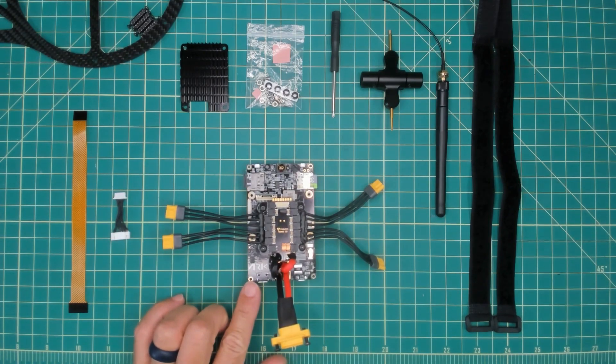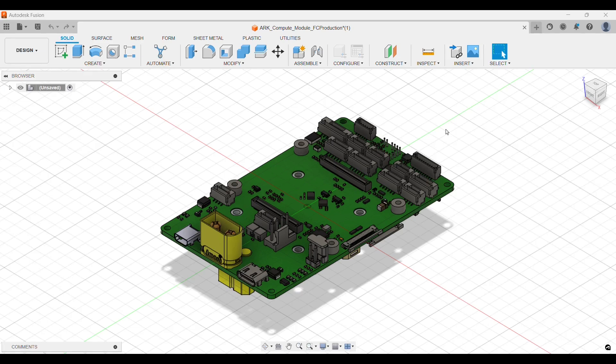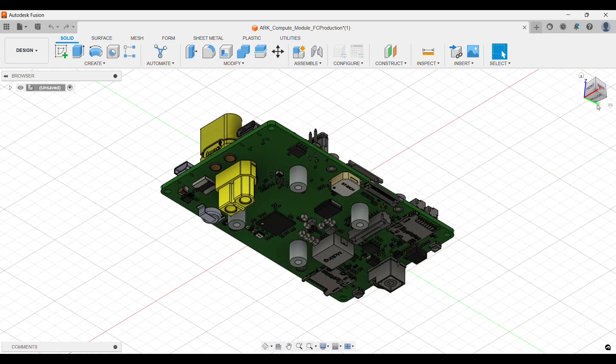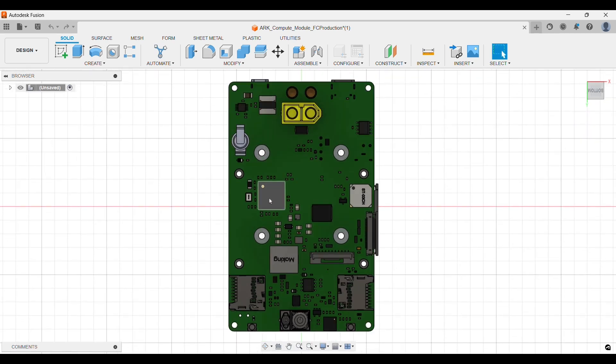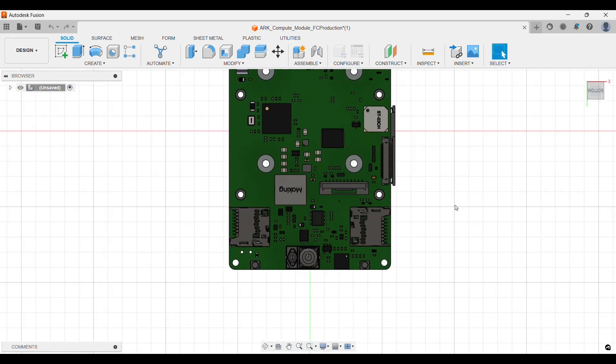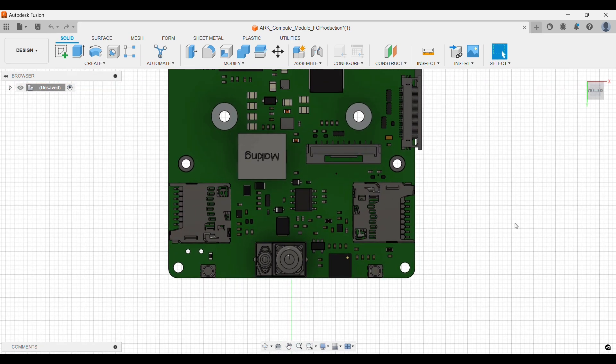The official name is the ARC PI6X Flow. It features the PI CM4 which plugs directly into the board and gives us compute capabilities, as well as the 6X which represents the PixHawk 6X variant — an STM32 H7 microprocessor running at 480 megahertz. So we have both flight capabilities and compute capabilities all in a single board, and finally we have optical flow and distance sensing. This ARC flow sensor allows us to get great position hold and measure distance from the ground both indoors and outdoors.